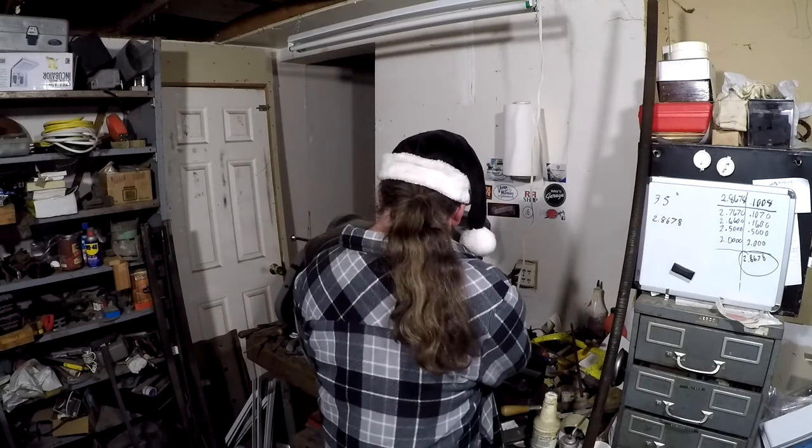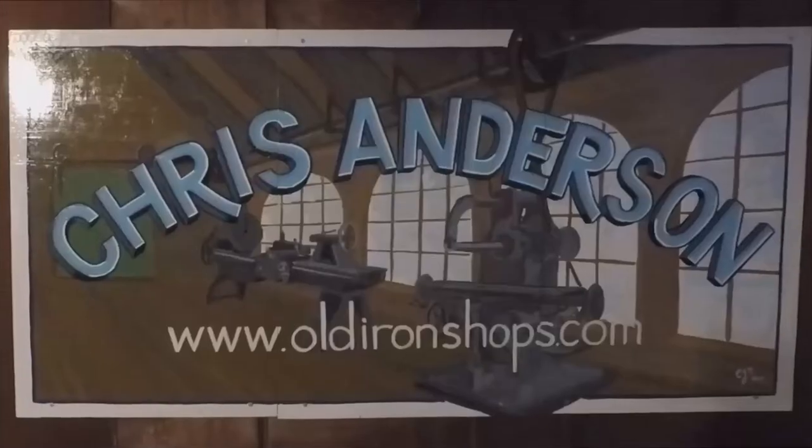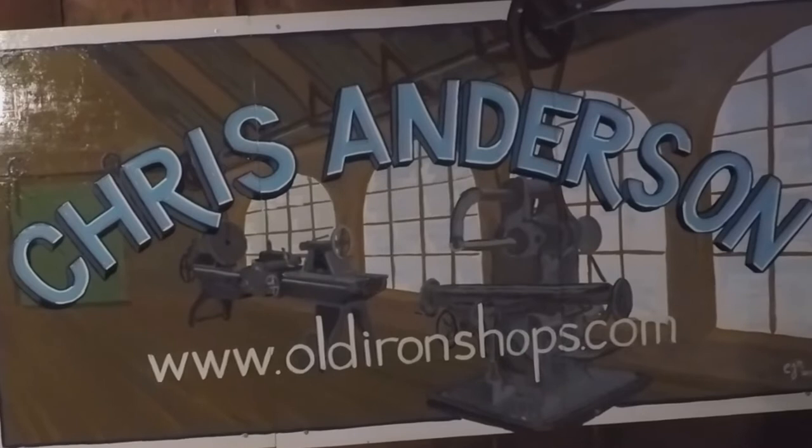Alright everybody, it's Secret Santa time over at the YouTube Machinist Group. I'd like to thank John Creasy for putting that on, and also I'd like to thank Dave over at D&G Tools. Welcome back to the old iron shop.